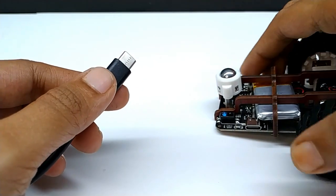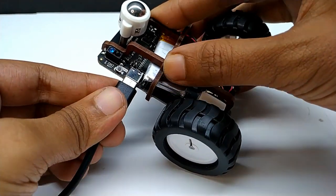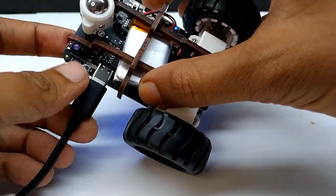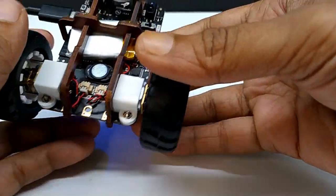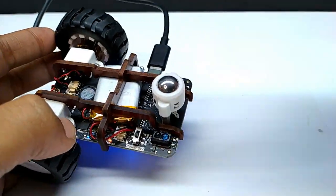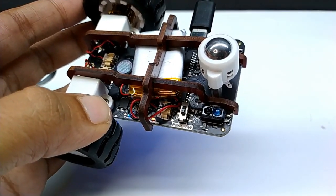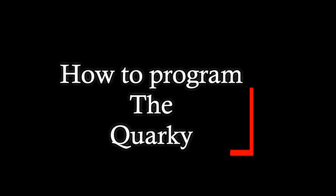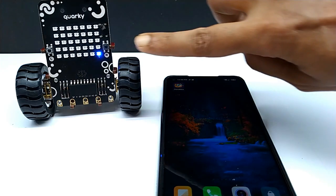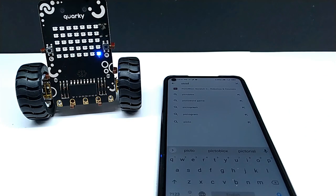You can charge this robot battery using any smartphone charger with the USB type-C cable. Here is an orange LED as a charging indicator, and another red LED will indicate low battery. You can see the blue LED is glowing — it indicates that the Bluetooth is turned on.